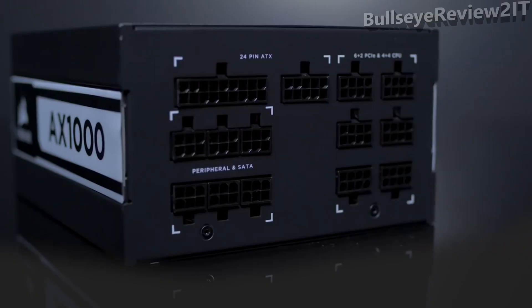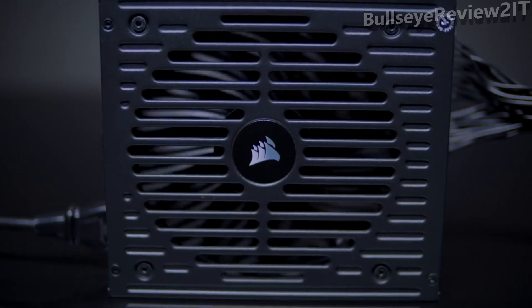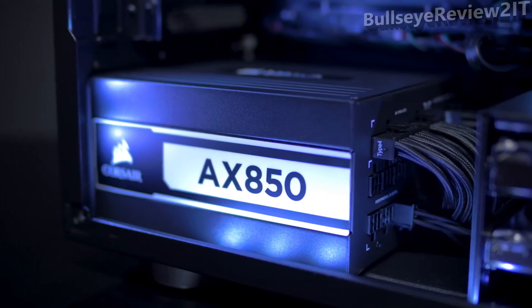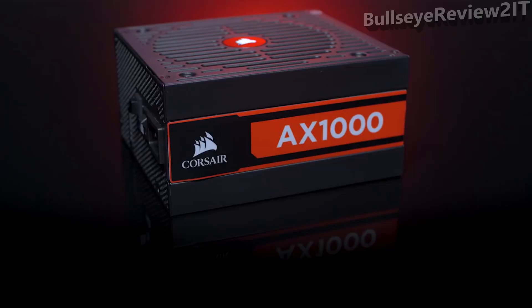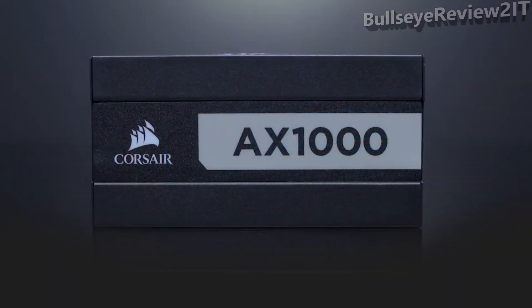It looks quite different than our previous model. Still fully modular, and it still has the 0 RPM fan mode and 0 RPM fan mode switch that allows you to run the fan at a low RPM at lower loads. We've also included a set of magnetic side labels, so you can select a color that matches your PC's color scheme, whether it's red, white, or blue, or you can stick with our default cool gray color.